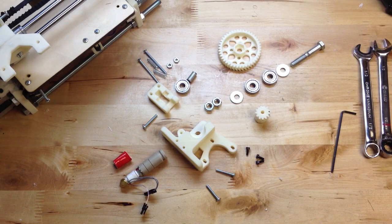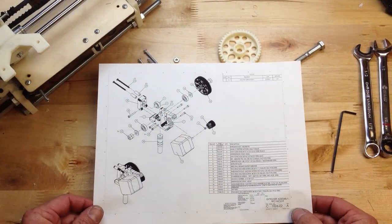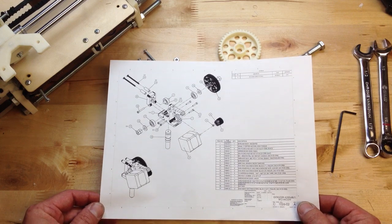This is Brook Drum with PrinterBot, PrinterBot.com, and we're putting together the PrinterBot, the original plastic version, and we have arrived at the extruder. The gentleman's been nice enough — Alex, I believe his name is — to do this assembly drawing, so I've laid it out just like this drawing.